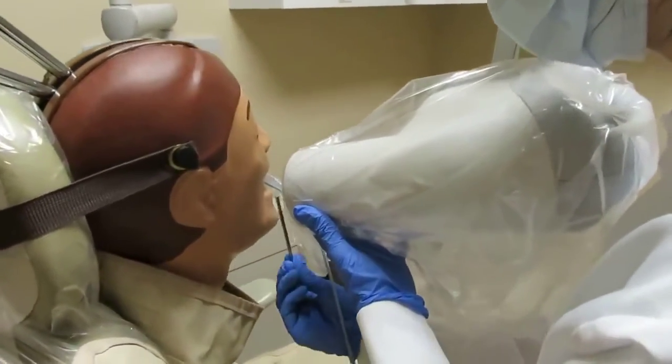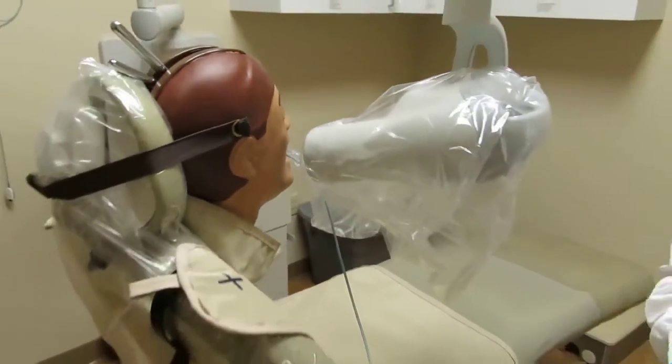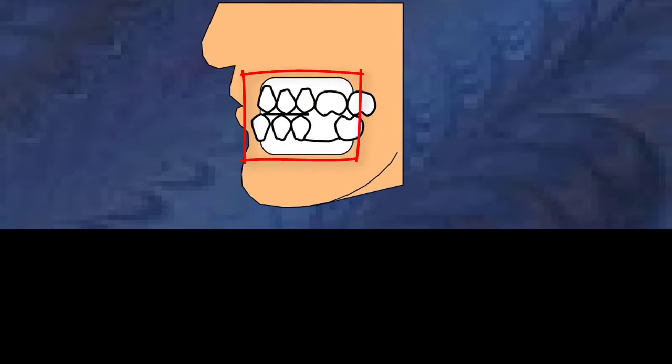Make sure the tube head is positioned evenly over the maxillary and mandibular arch. Also, keep in mind that the tube head should be positioned far enough forward to cover both maxillary and mandibular canines. Stand directly behind the tube head and make sure the receptor is completely covered by the tube head. Then lastly, expose the receptor.